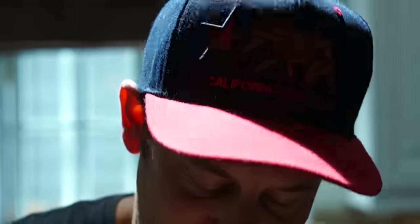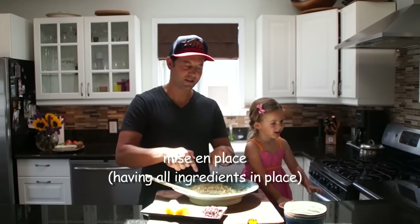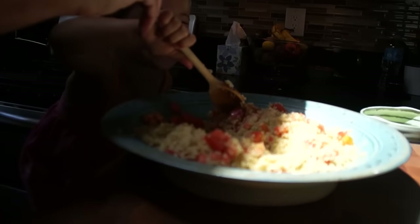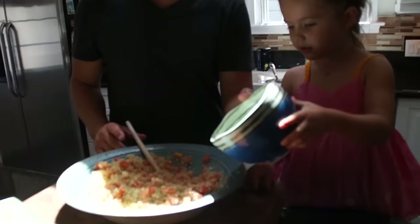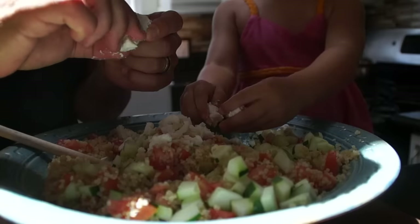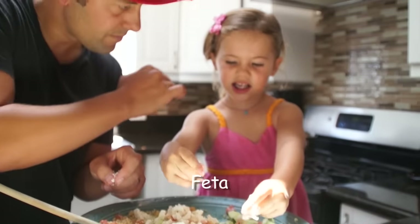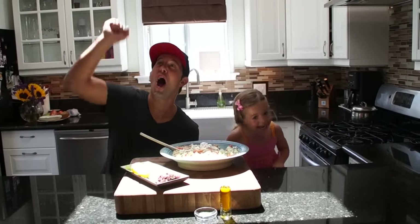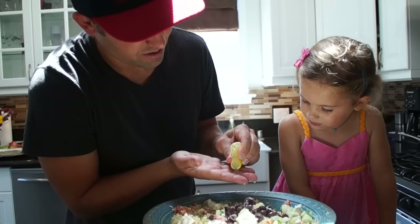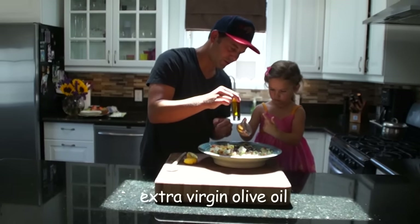Clean kitchen is a happy kitchen. All right, now that we have our mise en place, we're going to start putting all of the ingredients into the quinoa. Can you say feta cheese? Feta cheese. Squeeze! Whoa, that's dill. Can you say dill? Dill.